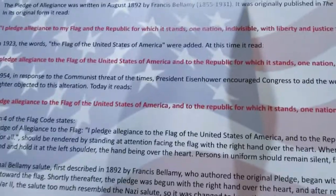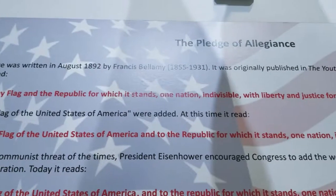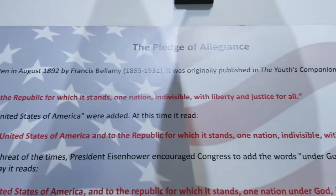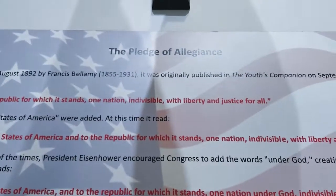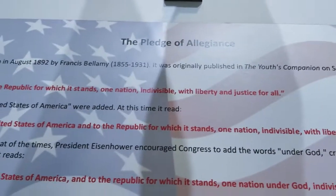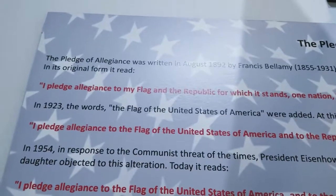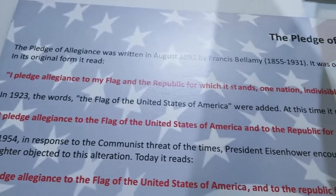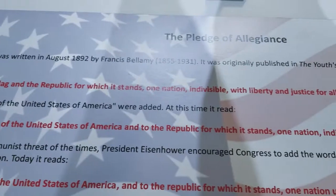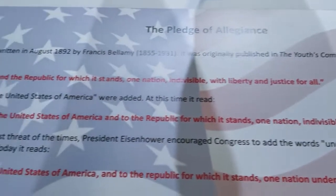The Pledge of Allegiance was written in 1892 by Francis Bellamy, 1855 to 1931. It was originally published in the Youth's Companion on September 8, 1892. 'I pledge allegiance to my flag and the Republic for which it stands, one nation indivisible, with liberty and justice for all.'